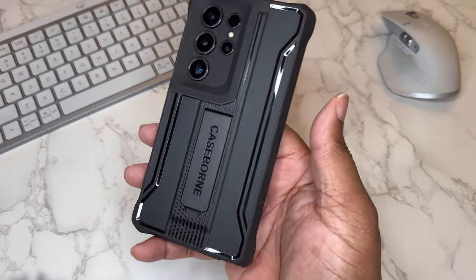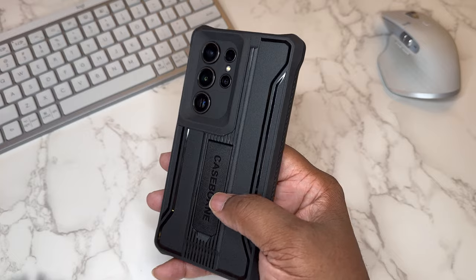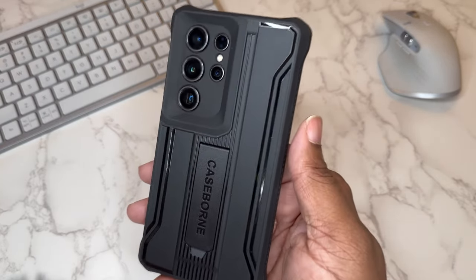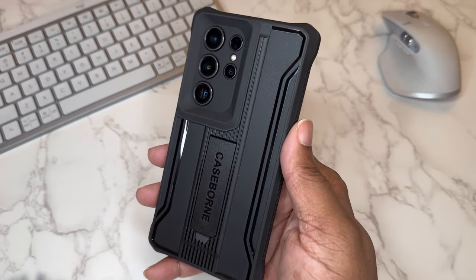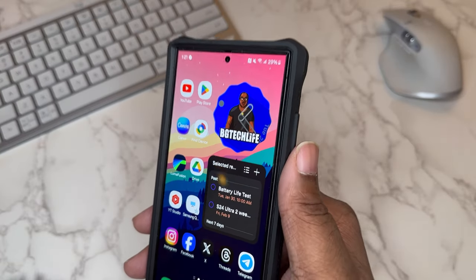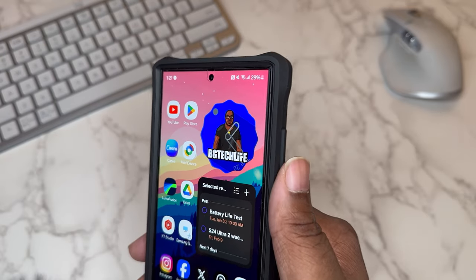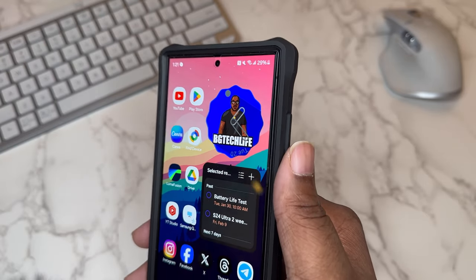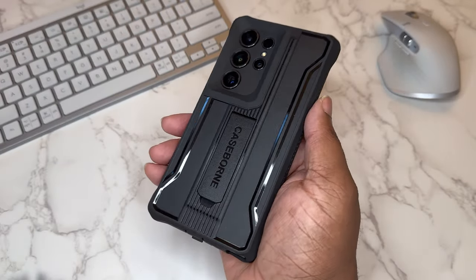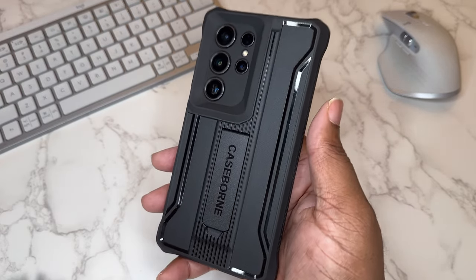As far as protection for your S24 Ultra, this V-Series from Case Born is a very nice offering. Very protective case — I see a lot of drop protection and raised lip protection, and it doesn't add excessive bulk for how protective it is. The lip is raised all the way around the screen, so if you drop this device face down on a flat surface the case will take the impact. Shout out to Case Born — one of the most protective cases I've seen so far on this channel, very well put together and stylized.